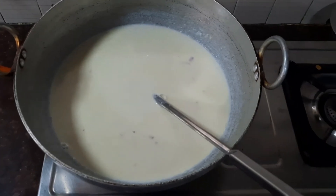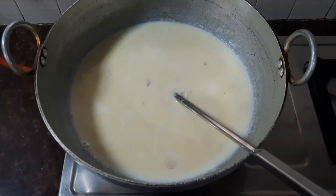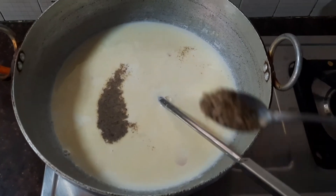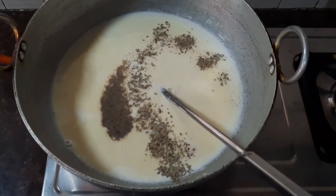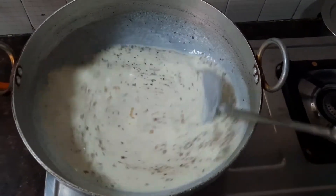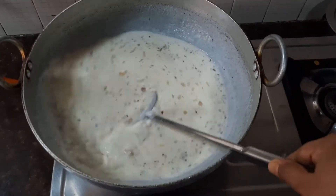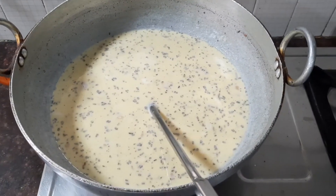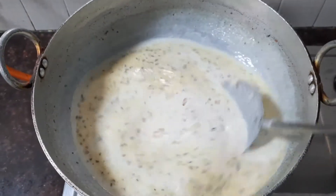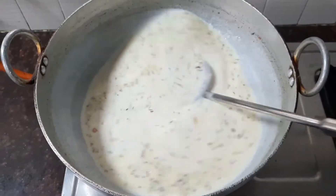Add sufficient salt and pepper according to your taste. Now add about one teaspoon of oregano powder and mix all the ingredients together. Also add about half a teaspoon of sugar for taste, and keep stirring until you get a nice creamy texture.